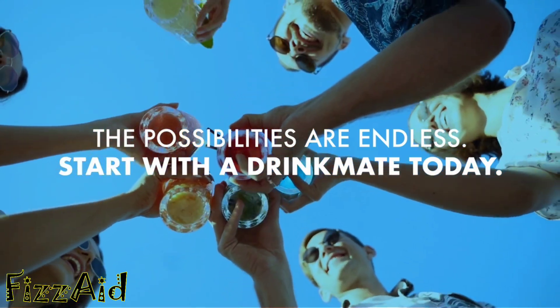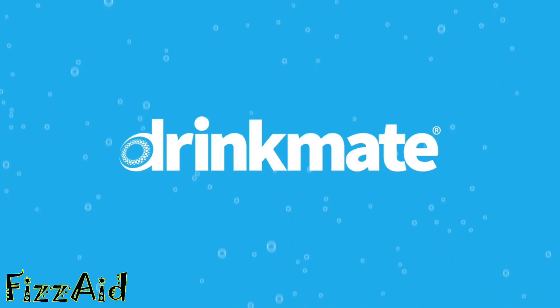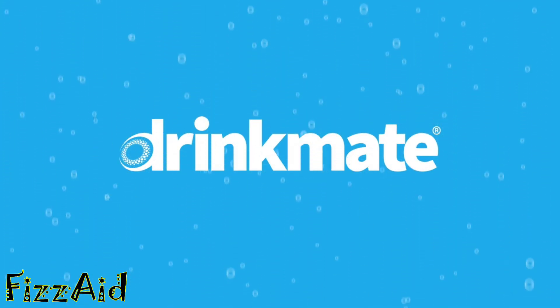DrinkMate will pay return shipping and send you a discount for your next cylinder order. Don't dilute your fun — unleash endless possibilities with DrinkMate. Shop now to start carbonating your favorite drinks.